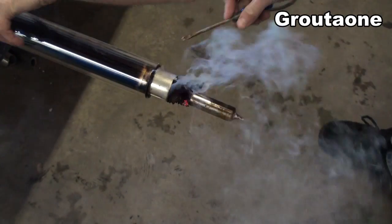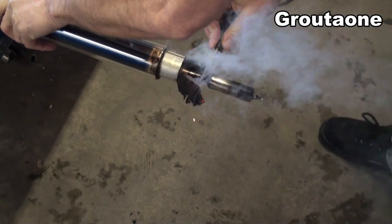This is starting to look like one of those 'do not try this at home' videos, you know what I mean.